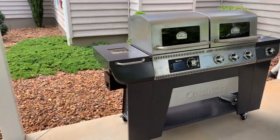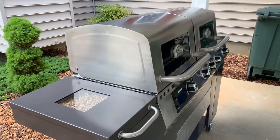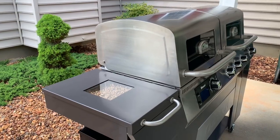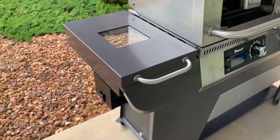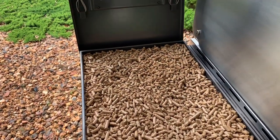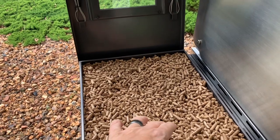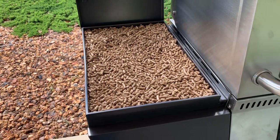So on the left, you see it is a 30-pound hopper here at the top. I've got it loaded up and filled up.